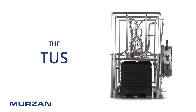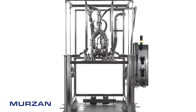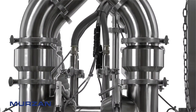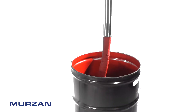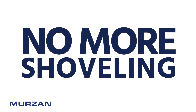Introducing the TUS Tote Unloading System from Merzahn, an industry leader in sanitary design and equipment manufacturing. The Merzahn TUS is a completely sanitary, hands-off method of unloading the most thick and viscous products — such as tomato paste — from a 300-gallon container and sending it into further processing. No more scooping, shoveling, or dumping.